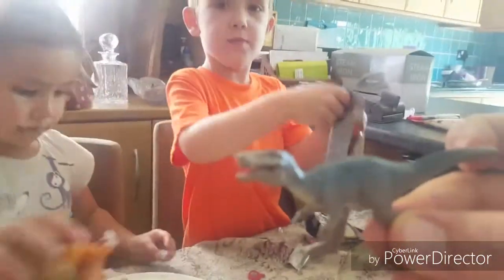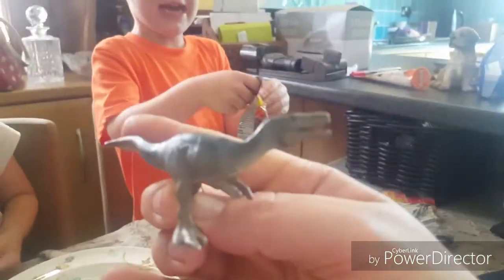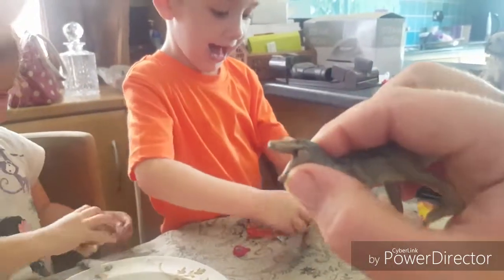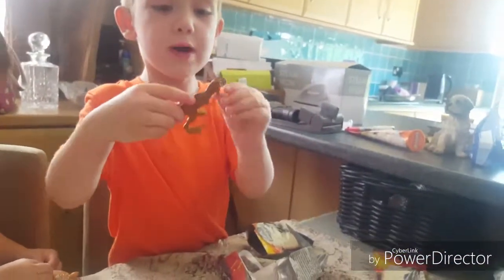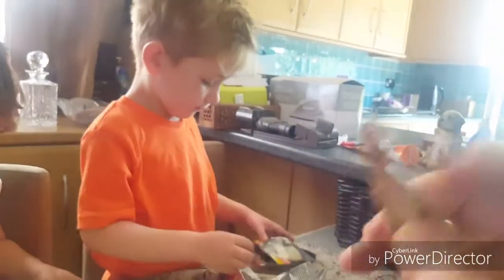Now we're going to open our second pack. This feels big. It's a very good Baryonyx. Wow! We've got T-Rex! Awesome! I've always wanted the king of the dinosaurs! Well that's it — if you've got T-Rex and you've got Baryonyx, we don't need to get any other ones.